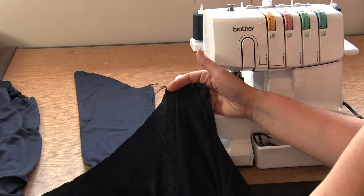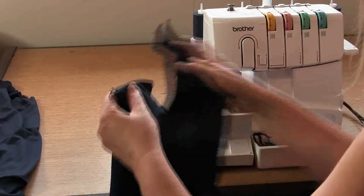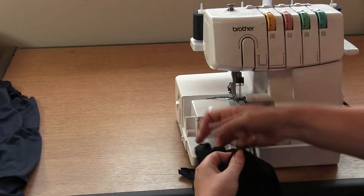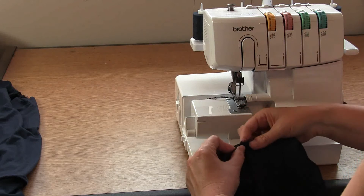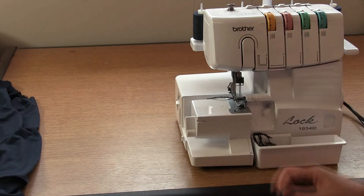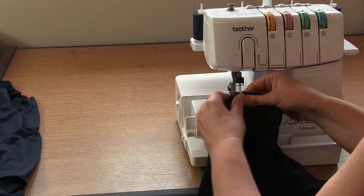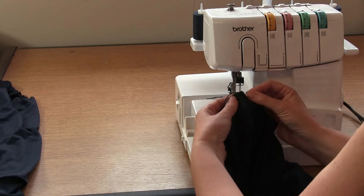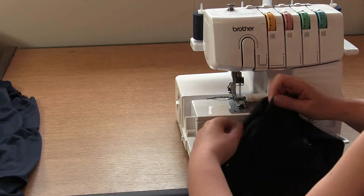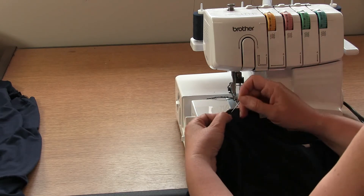The easiest way to sew a set-in sleeve is to turn the body of the garment inside out, then place the sleeve inside the garment. First, make sure the underarm seams match and anchor them with a pin. At the top of the sleeve you'll see a crown notch — that needs to match the shoulder seam. You'll also have a back sleeve notch on the sleeve that matches to the back notch on the garment. These notches show our ease points.